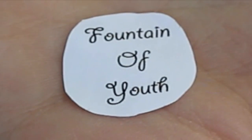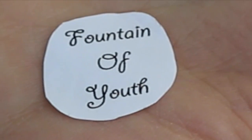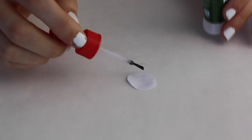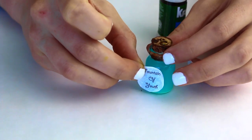Last, you'll need your label that says 'Fountain of Youth.' I went to the computer and typed it really small — as you can see in the palm of my hand — and cut it into a circle so it could fit your jar. Take some crazy glue, put it on the back, and put it right onto your jar.